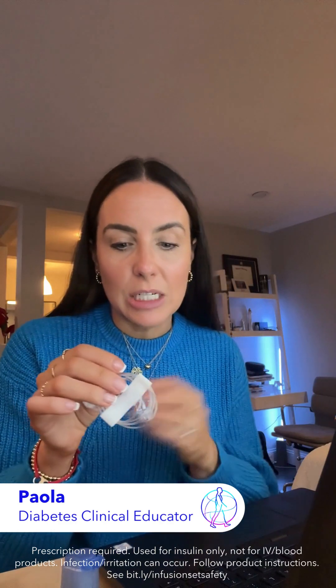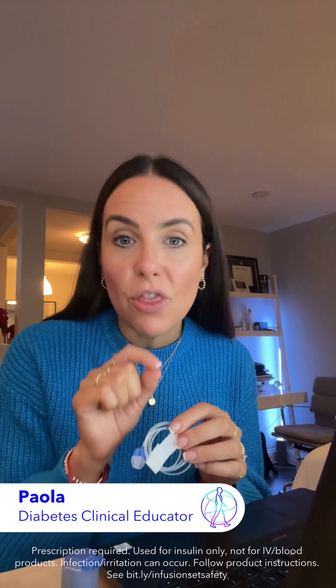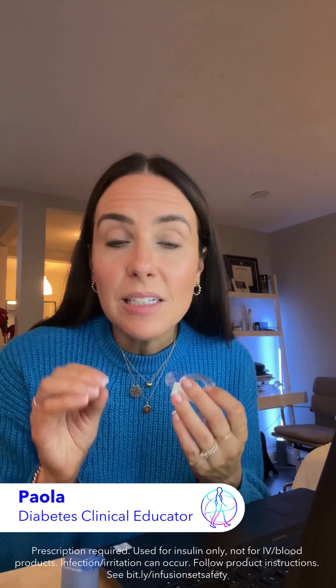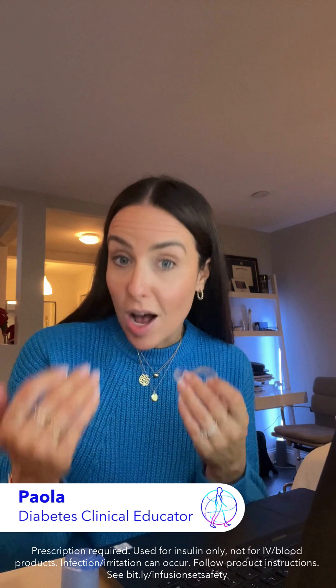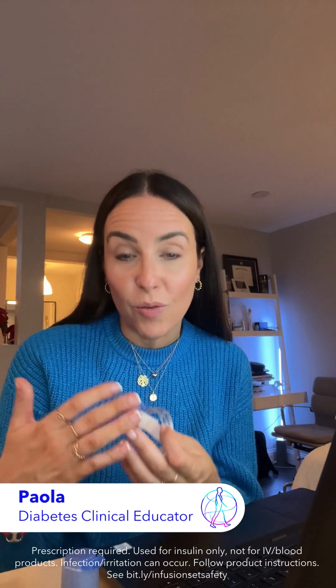This new tubing is designed to help keep insulin stable for longer. The key piece here is it helps reduce the loss of insulin preservatives. Insulin preservatives help keep insulin stable for longer, so if we're able to reduce the loss of those preservatives, we're able to keep insulin stable for longer.